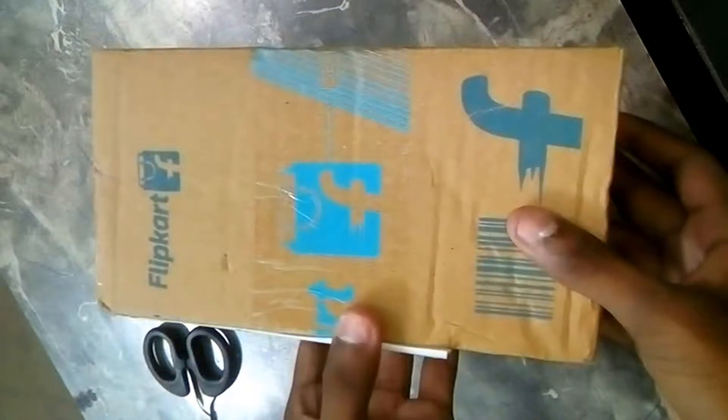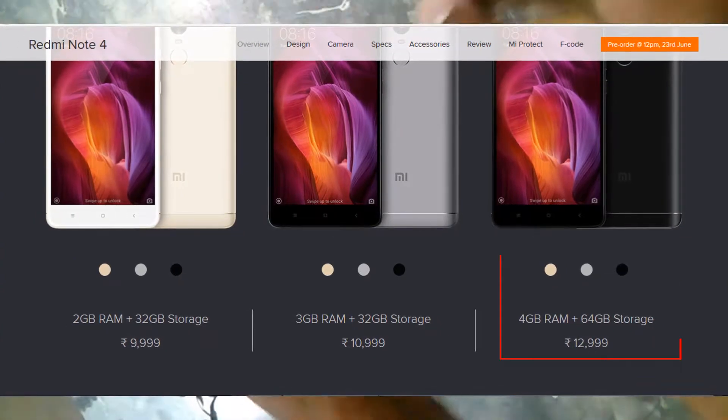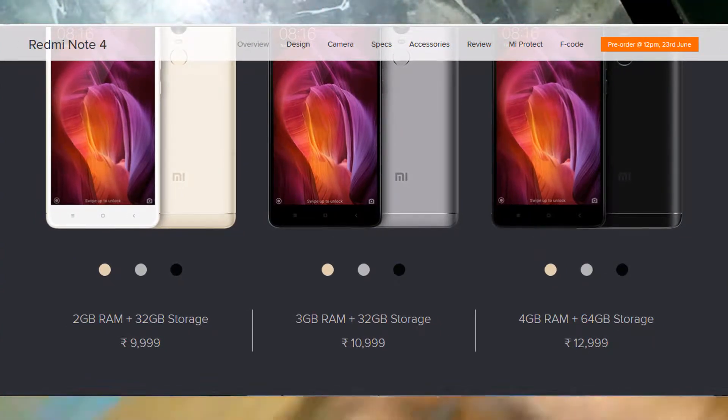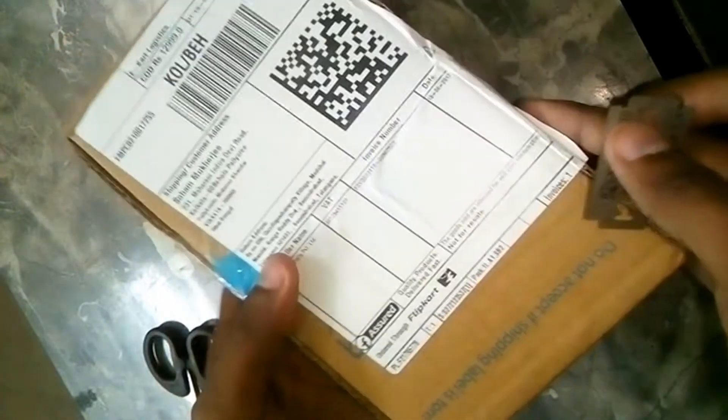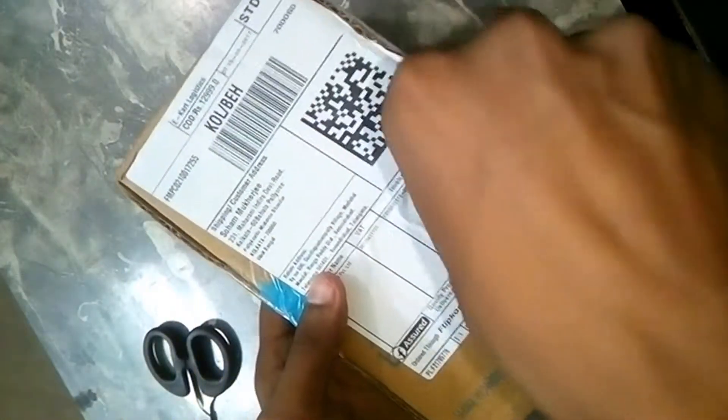This is the retailer box from Flipkart, and this Redmi Note 4 is the 4GB RAM and 64GB storage variant, which costs ₹12,999. So let's open the box and see what surprise is waiting for me.